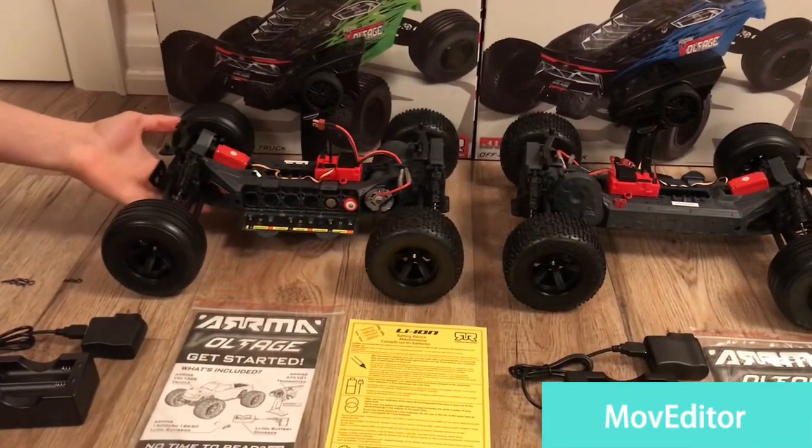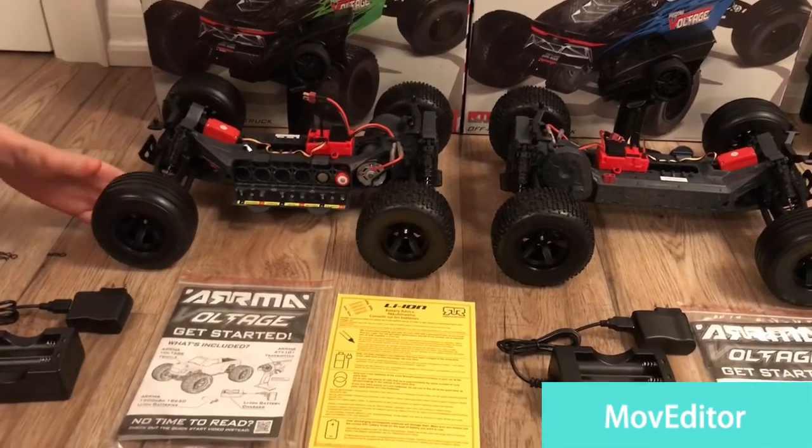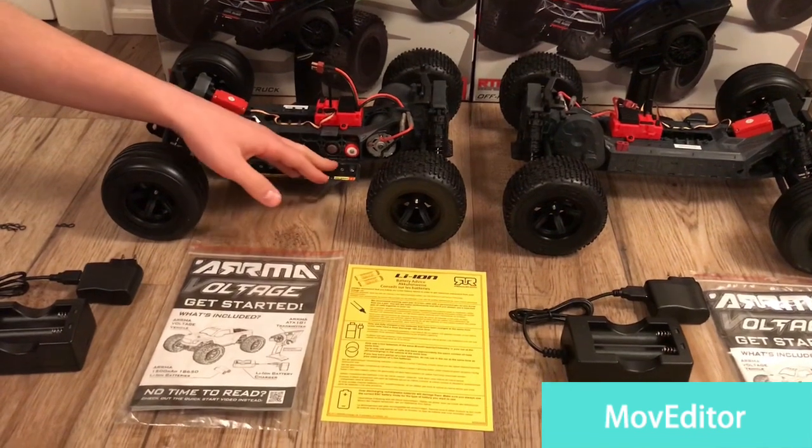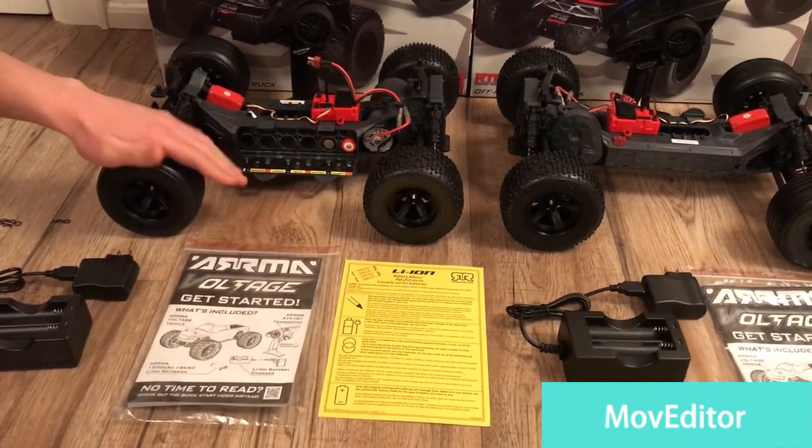This is what it looks like with the shell off and it's a very simple design. We're going to see what we can get out of these batteries and we're going to be getting a 2S LiPo very soon.